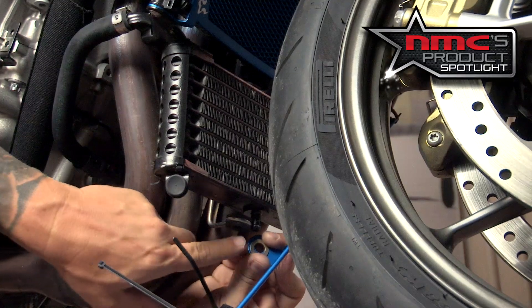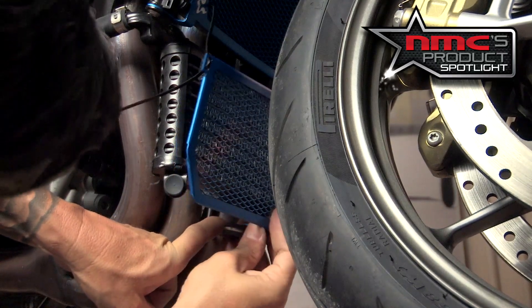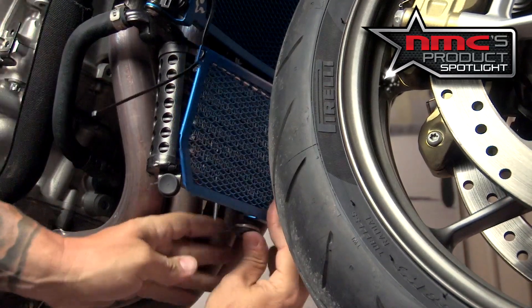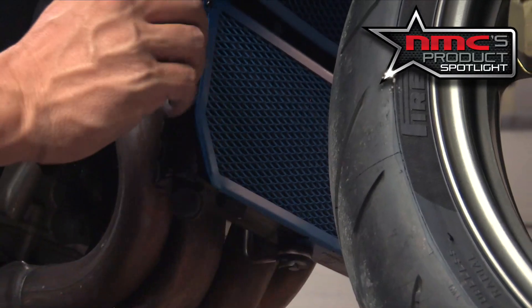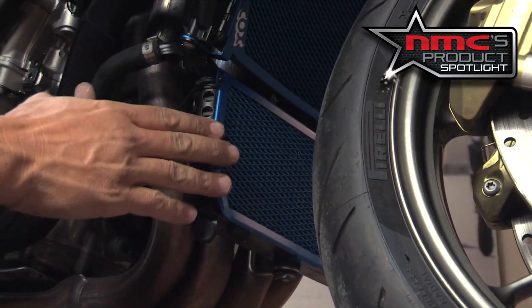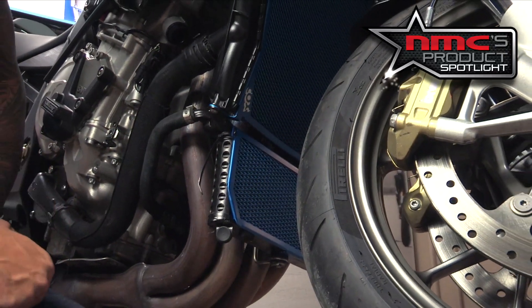Now we're going to install the oil cooler guard, and it comes with this little washer here. Make sure you put that on, and as it gets clipped on, put your rubber grommet right back where it was when we started. Reinstall your retaining clip, then cinch up your zip ties — and now your oil cooler and your radiator are protected from rocks and debris with a Cox Racing radiator guard.